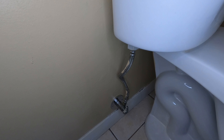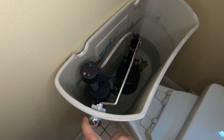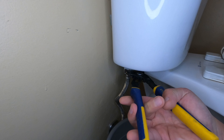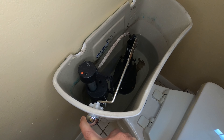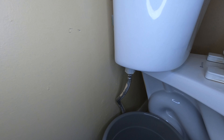Your first step is to secure the water supply and flush the toilet. This will drain most of the water out of the tank. Next, remove the water supply line from the bottom of the fill valve — you can either use an adjustable wrench or channel lock pliers. If there's water remaining in the tank, you want to get that out before removing the old fill valve so you don't make a mess. You can simply place a bucket under the fill valve to catch the water when removing.